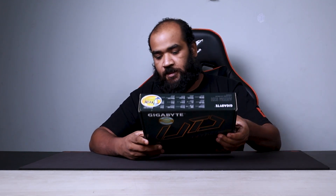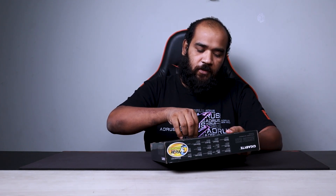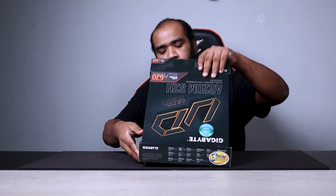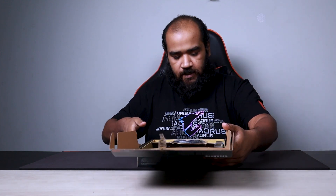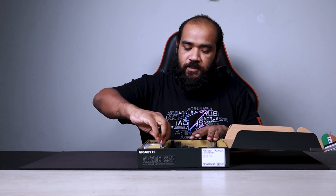Before we go further, let's get this motherboard unboxed. It's going to be a basic unboxing — I am going to unpack the seal and you can see this motherboard. The unboxing process is almost done.